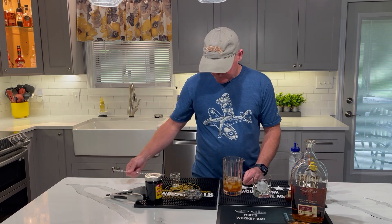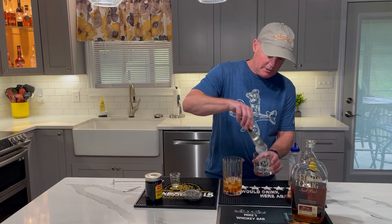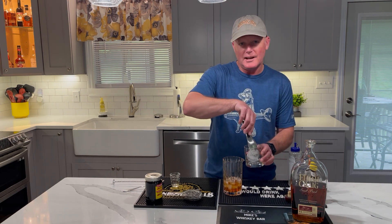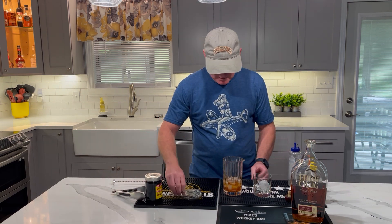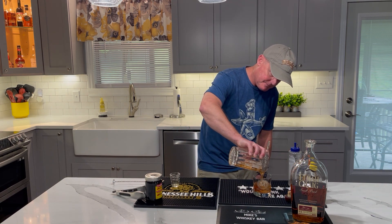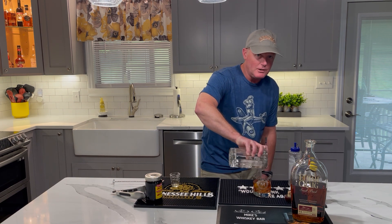Once you have that done, I've already taken the time to put an ice ball in here — you don't have to use ice balls, but hey, kind of cool. So there you go. And then we'll strain this into the glass. Make sure to get it all — don't waste any.